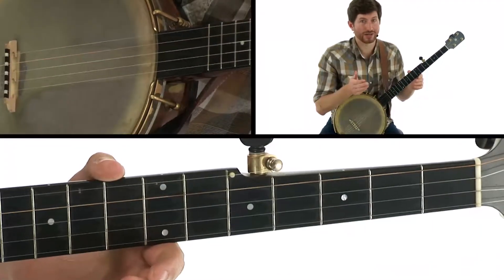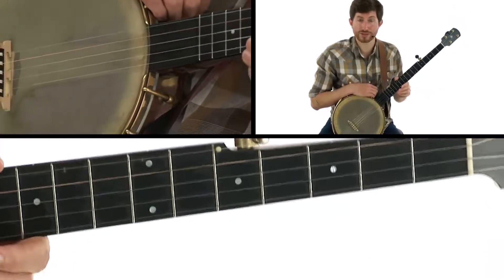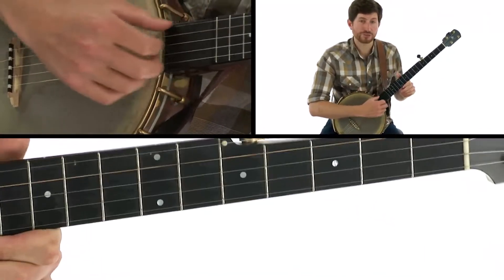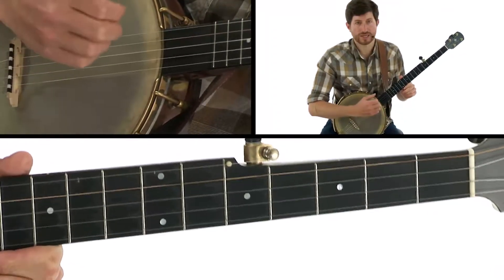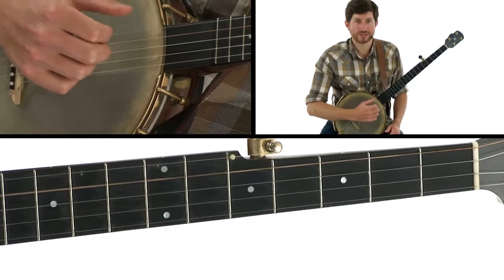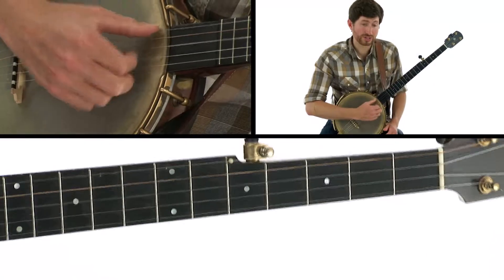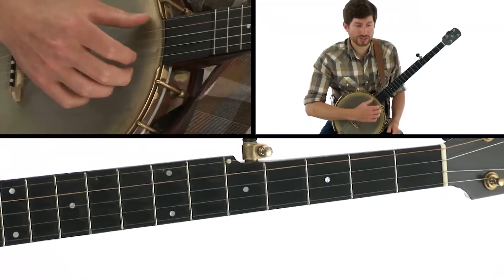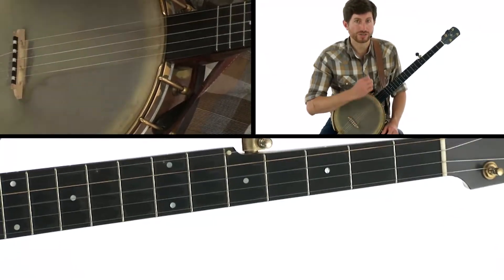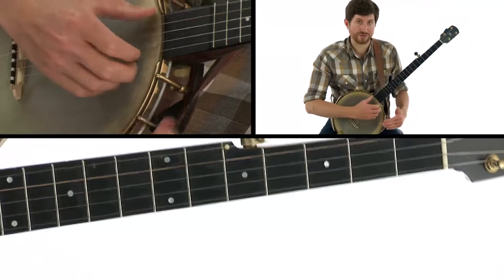Here's a new concept for us, and that's called the ghost strum. Some of you might be familiar with this already as a skip stroke. I call it a ghost strum, and it's basically when you play a bum-ditty and you hit the head of the banjo instead of doing the ditty. You can do a ditty as a full strum, you can do a ditty with just one string, you can do it with any amount of strings, really. Or you can do the strum with zero strings, and that creates that cool percussive effect of hitting the head of the banjo.